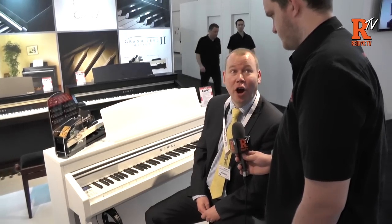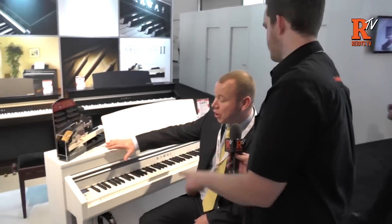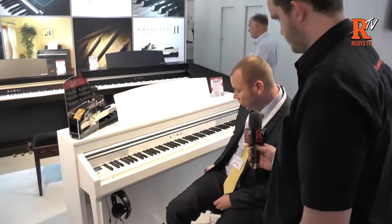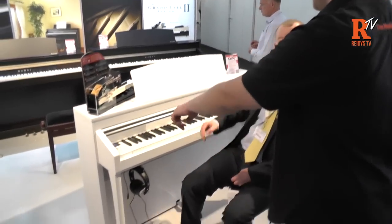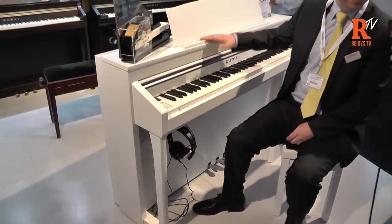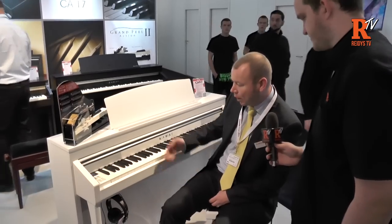Great piano. As far as copying the behaviour of a real acoustic piano — real wooden keys, real wooden soundboard — it's about as close as it gets. It comes in three finishes: satin white and satin black, both with silver trim, and also rosewood which has gold pedals and gold trim. So there are three choices of finish.